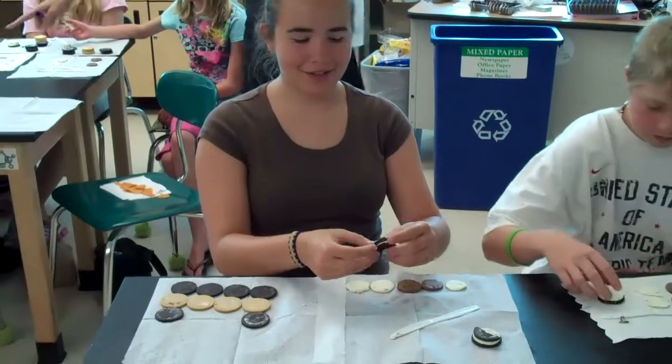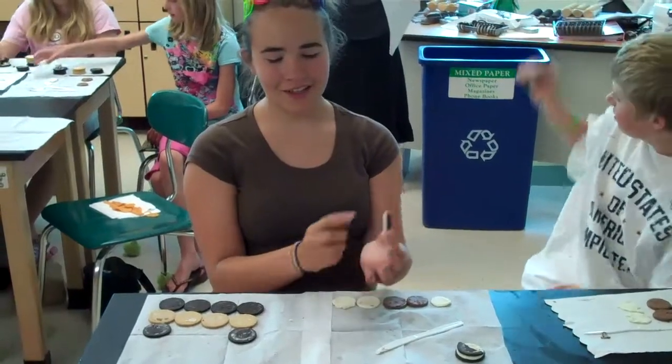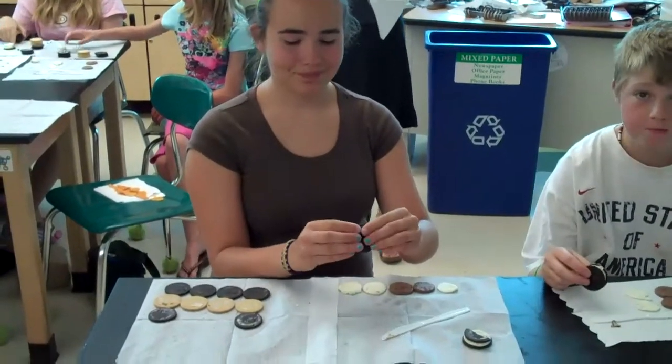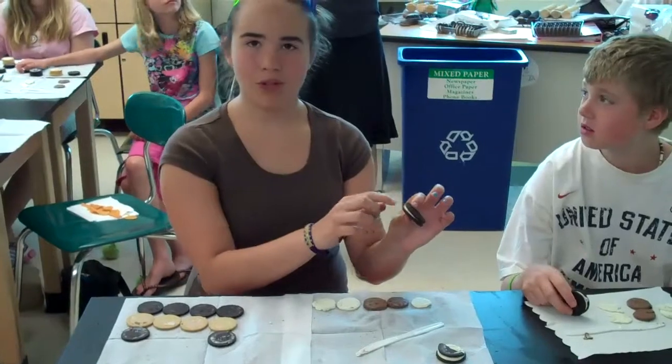We're making water out of Oreo cookies. The black cookie is the H and the white icing is the O. So how did you get water? H squared — there's two of them. And then O — there's one of them.